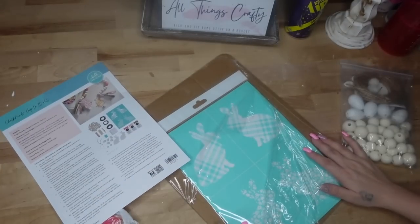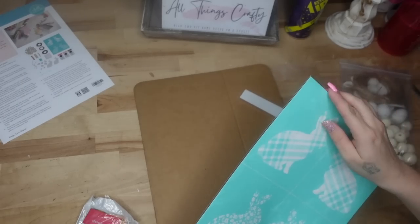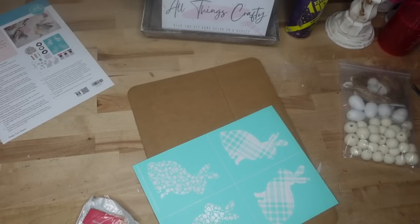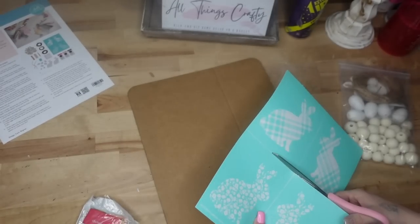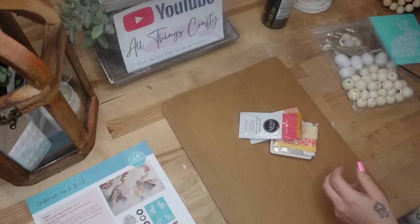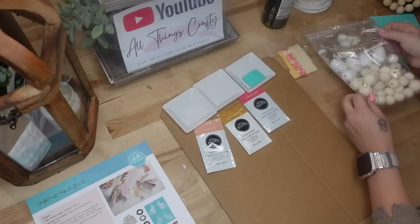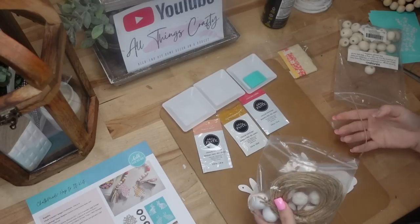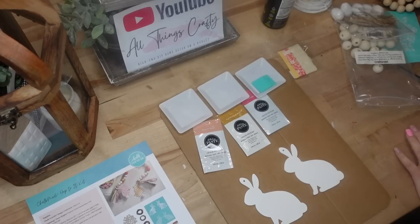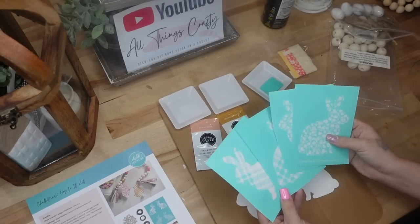Okay friends, for DIY number one, we're going to do this absolutely gorgeous bunny garland from my chalk site. I will leave all of the items that I used in this video down in the description box below as well as the pinned comment. I thought these craft kits were just so fun. I know a lot of you are intimidated by DIY, and I get a lot of comments saying it's a little bit too advanced. So I thought this would be the perfect opportunity for those of you who are nervous about DIY to start out crafting.